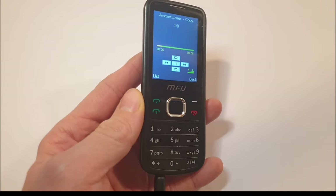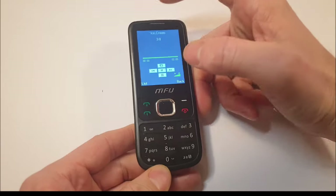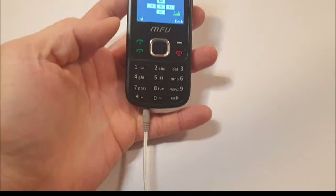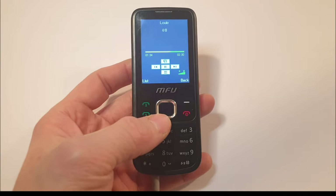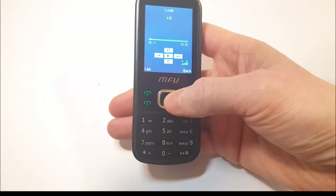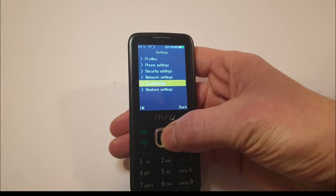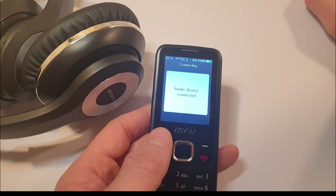I plugged in some earphones into this phone and the sound is kind of terrible — there's a bit of distortion, like interference, and I think it's through the socket itself. I tried some other earphones and the sound is flat as hell, terrible. Because this is based on a Nokia it only takes certain headphones and earphones, so playing music through the speaker is probably the best option.